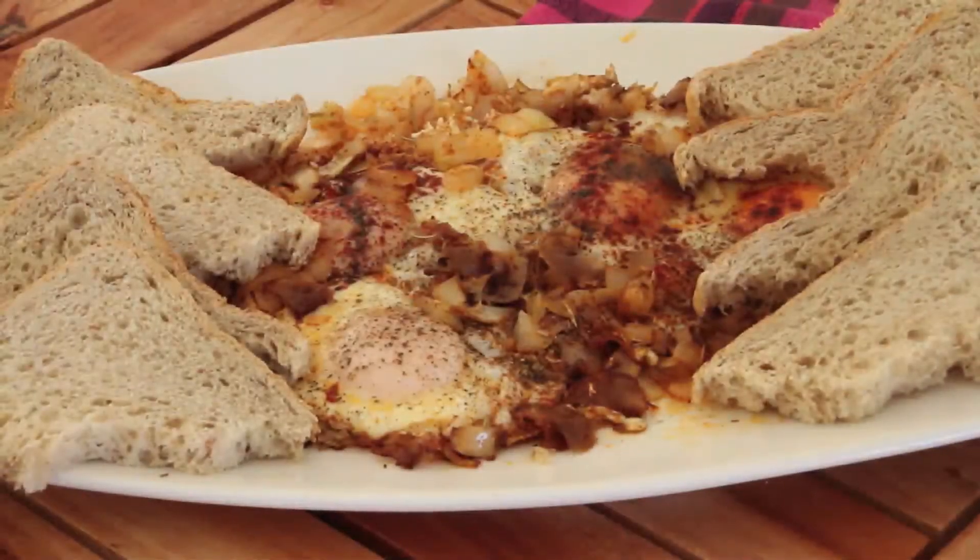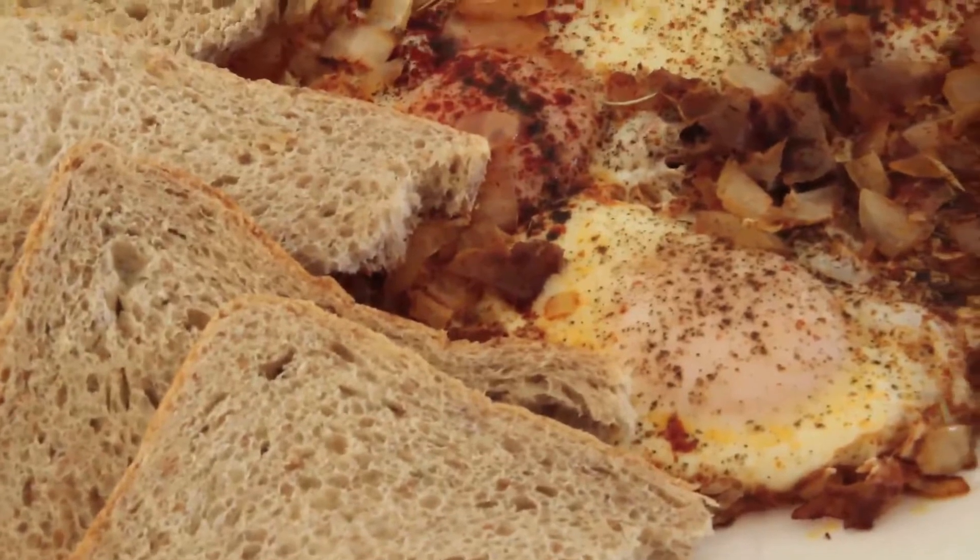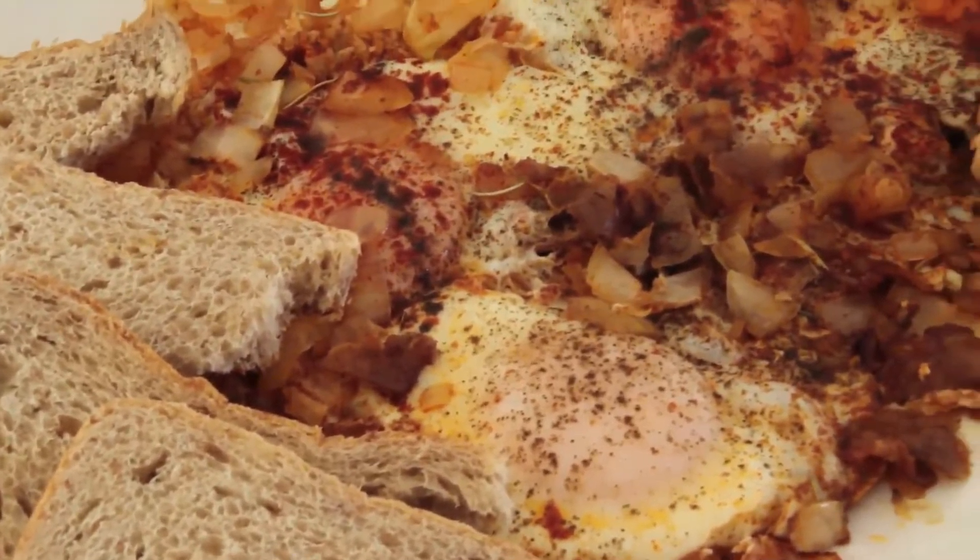Nothing like beautiful eggs in the morning. The ham underneath and the white onions are going to give a nice crunch with your egg. Brilliant.